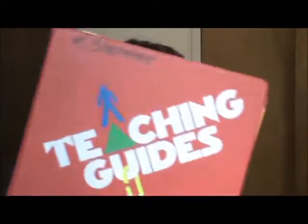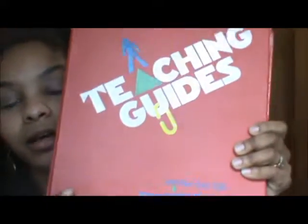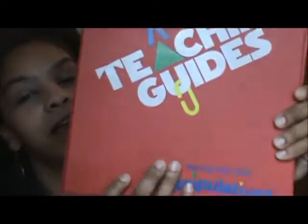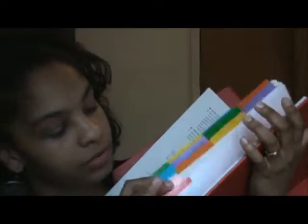I packed most of the stuff because we're moving on the first. Anyway, this is a teaching guide. I did not think much of it when I saw it sitting in that pile, but it said 'manipulatives' on it, and that drew my attention. When you open it, it has a little welcome section, and then these tabs show everything that's pretty much in here — though some things don't have tabs.